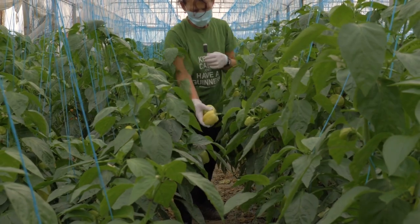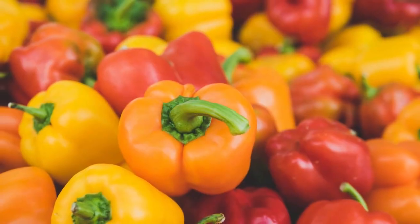Finally, the bell peppers are ready to harvest after about 7 to 10 months in the greenhouse.